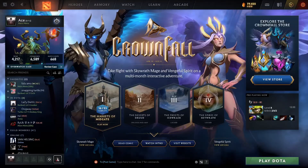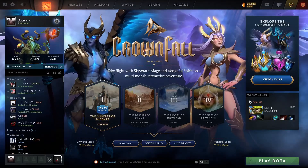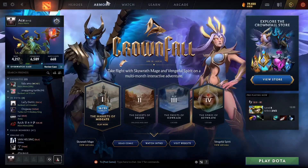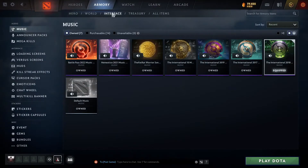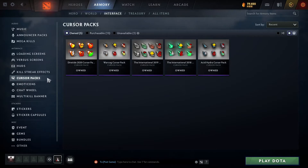To do so, you first need to open your Dota 2 via the Steam client, and then go to Armory by clicking here. Now go to Interface. Once you're in the interface, search for Cursor Packs, which is over here. Click on it once, and these are the Cursor Packs I own at the moment, but I don't have any of them equipped.